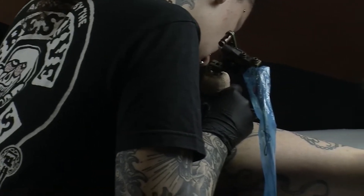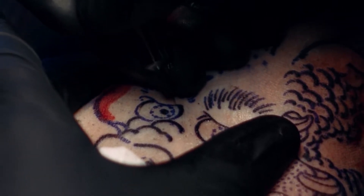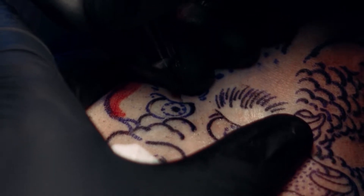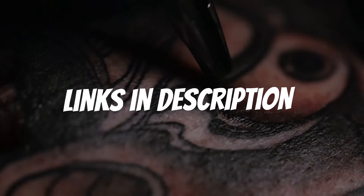Are you looking for a tattoo machine for beginners? In this video I will show you the five best tattoo machines for beginners based on my personal opinion and hours of research. If you want more information and updated pricing on the products mentioned, be sure to check the links in the description down below.